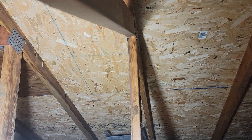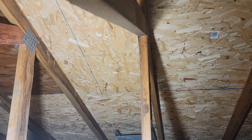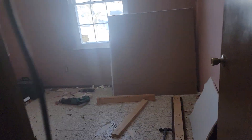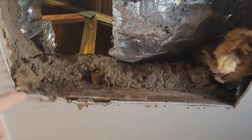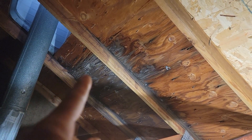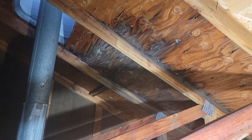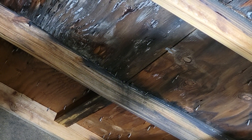Seeing this is a dead giveaway — whoever did this roof originally or put this sheet in didn't know what they were doing. Now for the actual leak I was called here for: they noticed a leak in the ceiling, so they cut it out to check it out. Water was coming down. You can see the deck board, but I can show you better from the attic access. Looking in there, you can tell this has definitely been going on for a while.